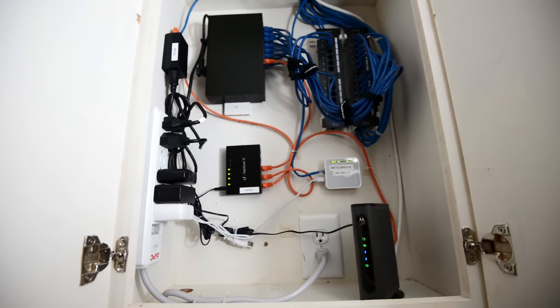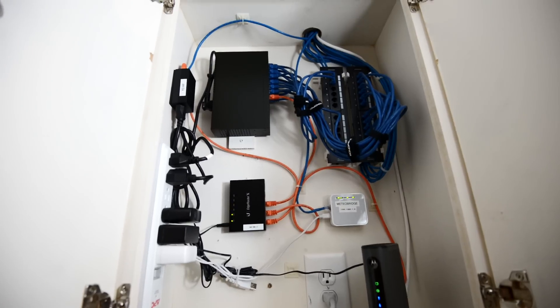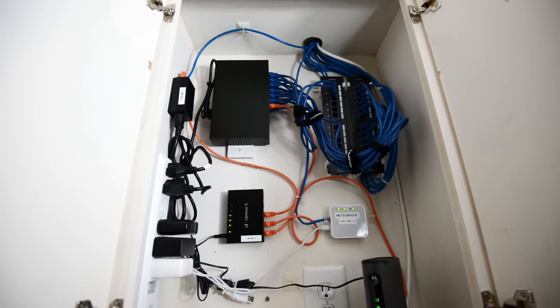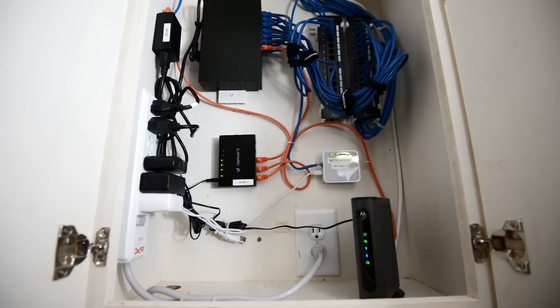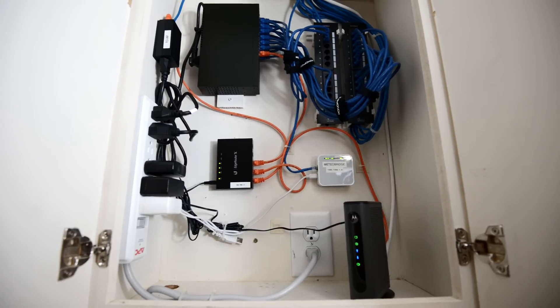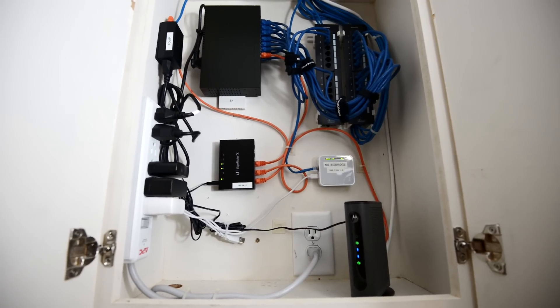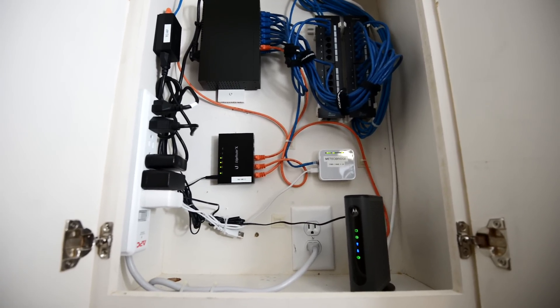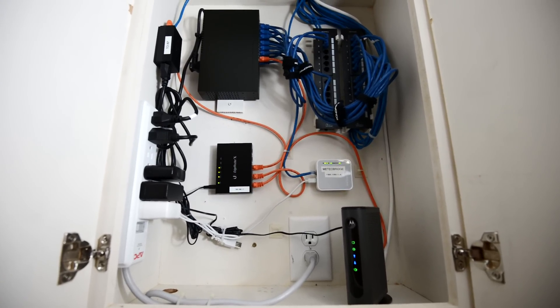The second frequently asked question is about heat. These components do not really produce a whole lot of heat. This cabinet is located in the basement, which is below ground and surrounded by a lot of concrete, so it stays relatively cool and at low humidity. I doubt this thing gets above 80 degrees even on a hot summer day, so I don't have any problems with heat and all components are well within their operating temperatures.